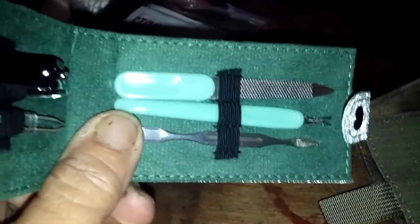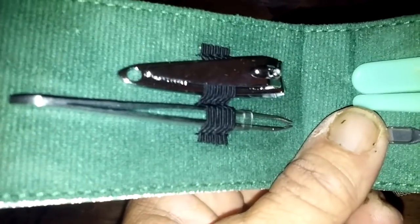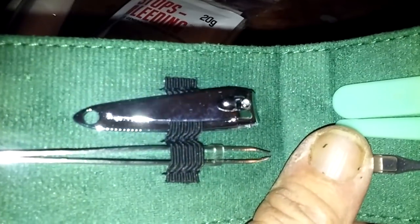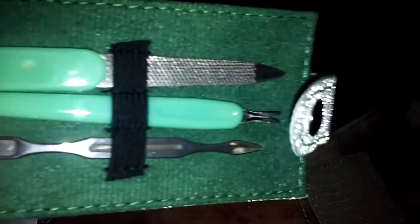A small fingernail grooming kit — tweezers for taking out splinters and ticks, nail clippers, a file. For a buck, you can't go wrong.